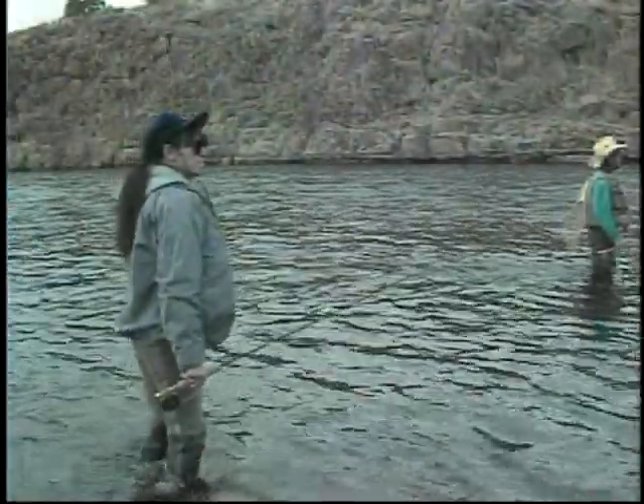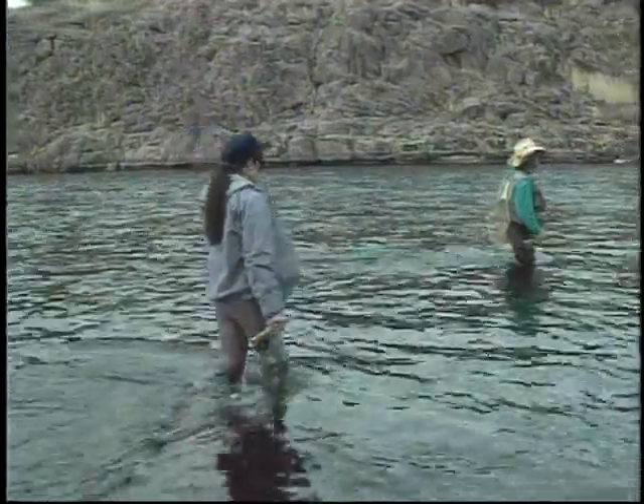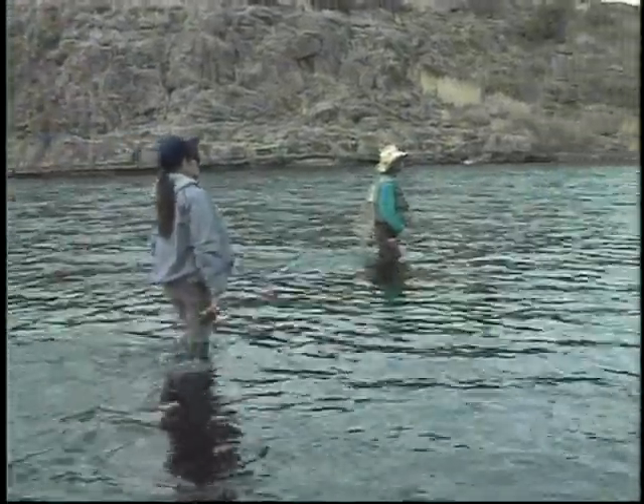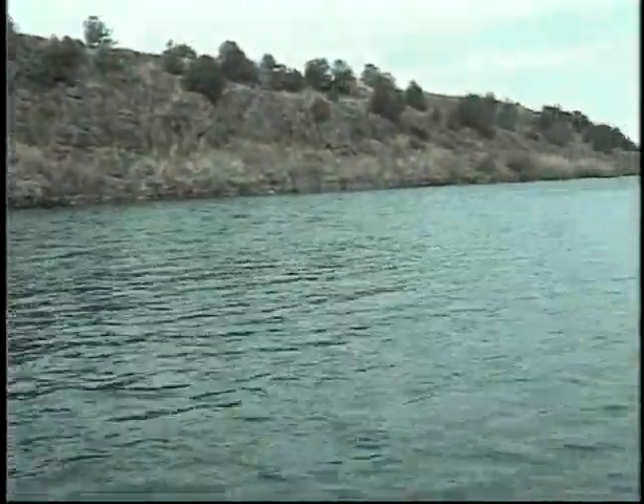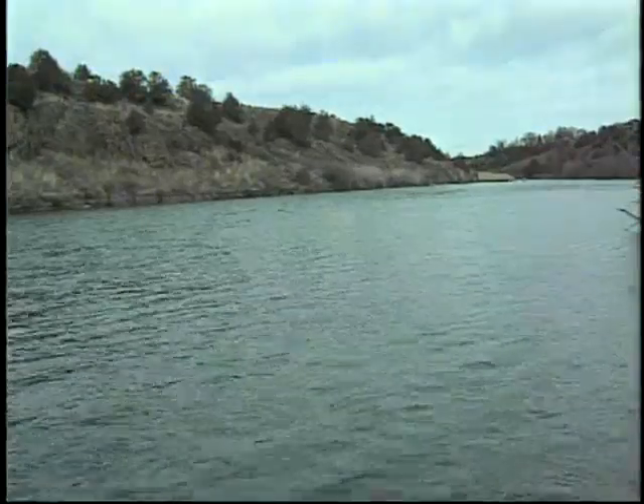In this video, Renee will focus on the three stages of the caddisfly, plus introduce you to transitional patterns that work between the stages. As fishing pressure increases, along with catch and release, trout get harder to fool, so anglers need more and better patterns to present. Now here's Renee.